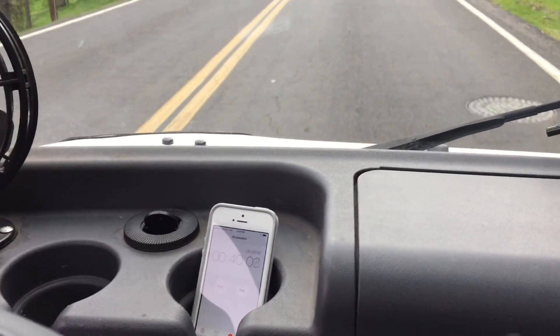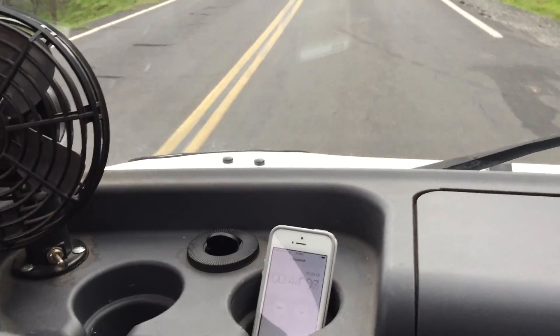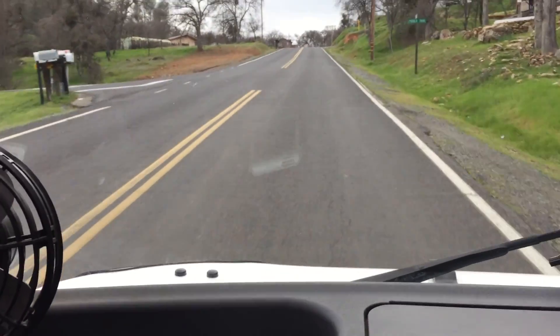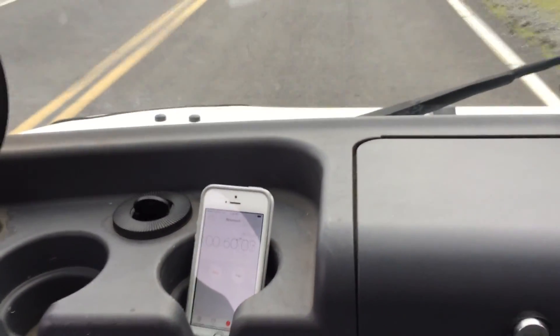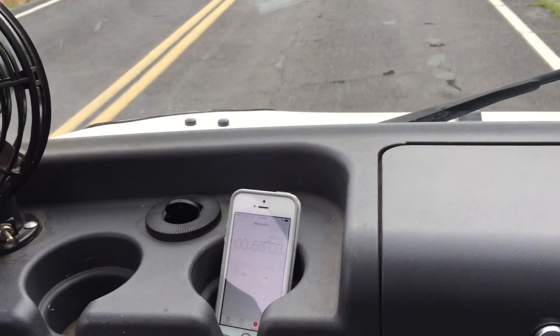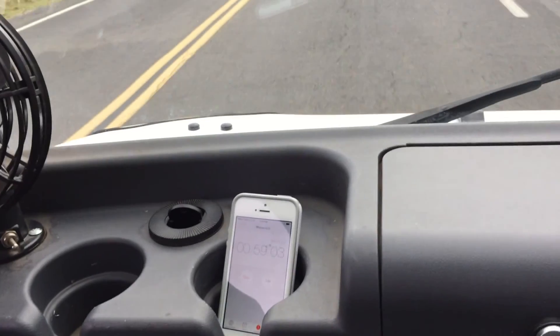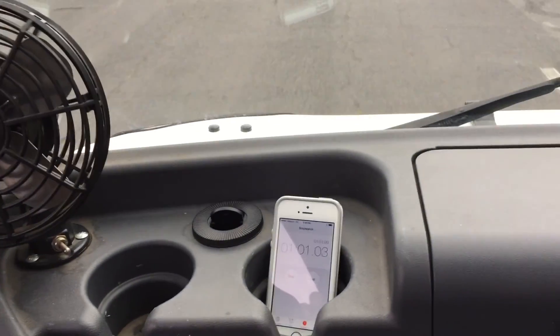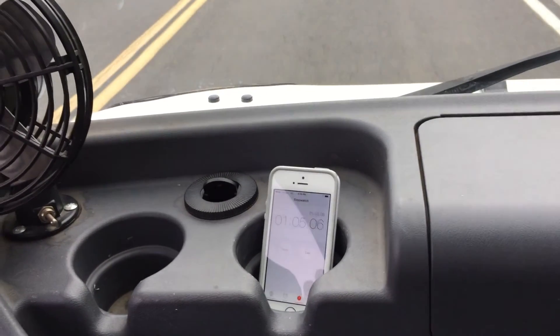We'll call the first mark the intersection up here, where you can see the yellow for-sale sign on the hill. Keeping an eye on the timer — 54, 55, 56, 57, 58, 59 — so we'll call it 59 seconds to the first road marker on the hill.